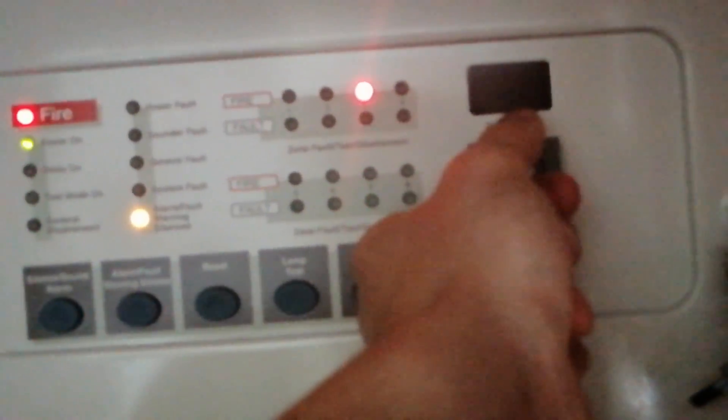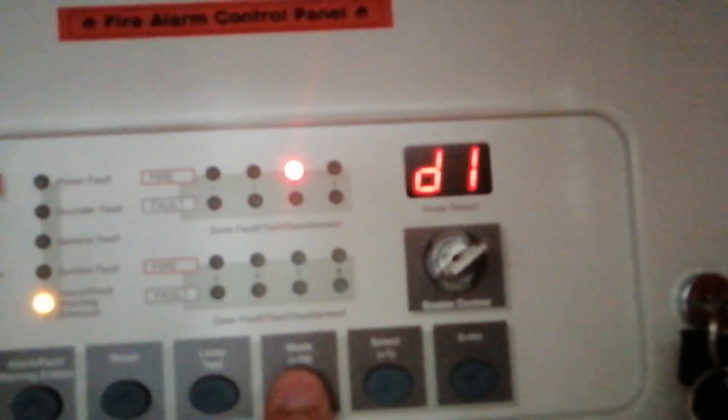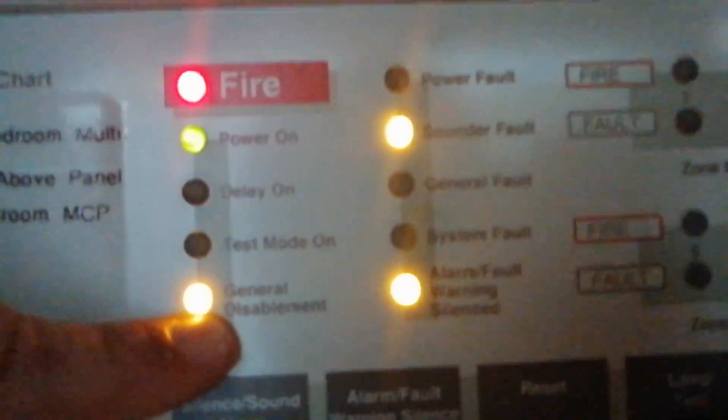We'll leave it in alarm and turn the sounders off. It's very simple on these Sigma panels — you press mode to get to that option and press enter to isolate the sounders. The sounders are now disabled. Interestingly, on some generations of the Sigma it says 'sound default slash disablement,' but on this one it just says 'sound default.' Not a big issue, just something I've noticed. So they're off, and now we can test the detector.